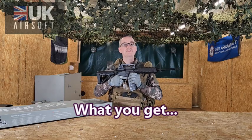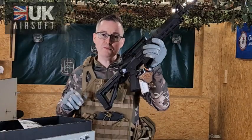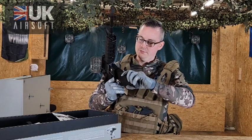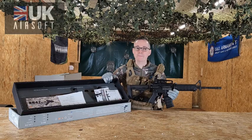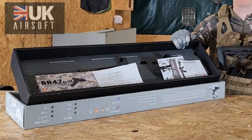So what do you get in the box with the Bolt B4A1? Obviously you get the B4A1 itself as well as a 140 round mid-cap magazine. As always, the Bolt boxes look and feel great when you're opening them — they put a lot of detail into these boxes.